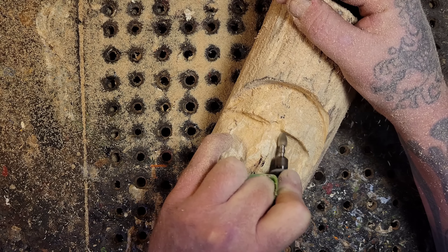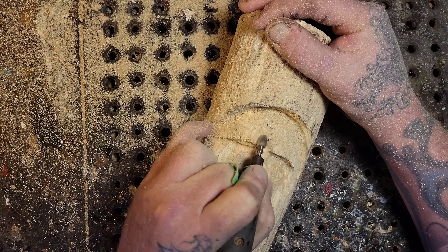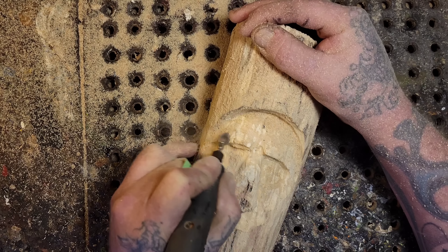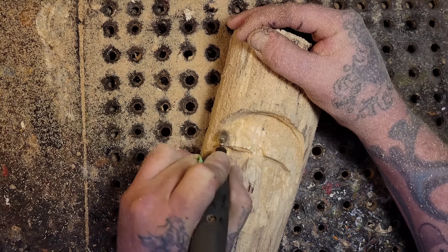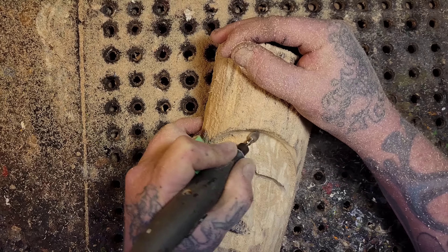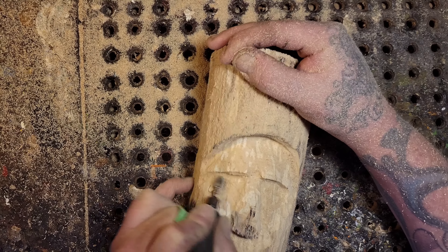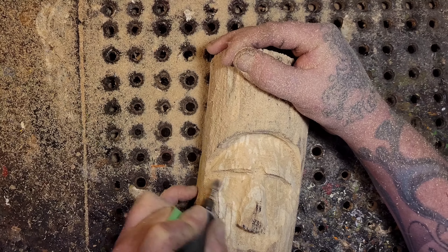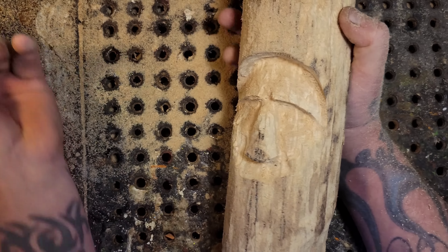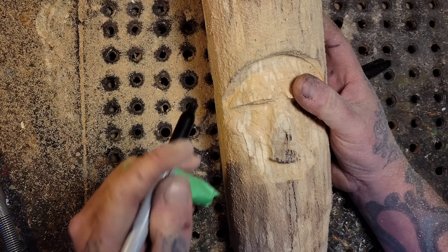Is everybody getting ready for Christmas? Well everybody should almost be ready - it's only a few days away now, it sure caught up to us. I'm going to start carving the Christmas trees in August next year. Just constantly going over everything - the nose is starting to get elevated a bit. Now I'll draw the mustache on.